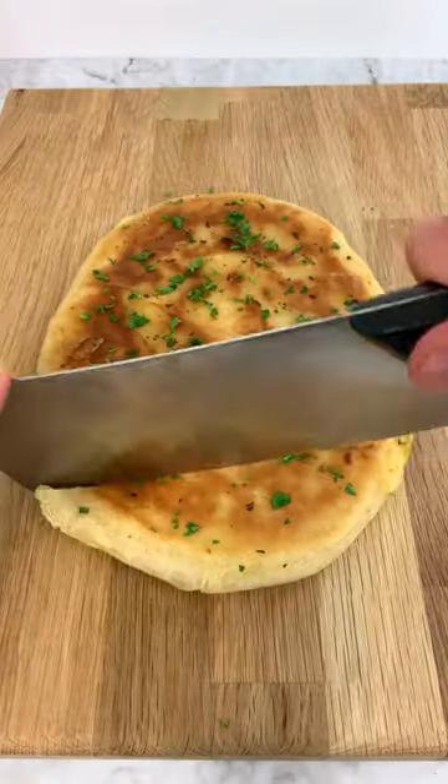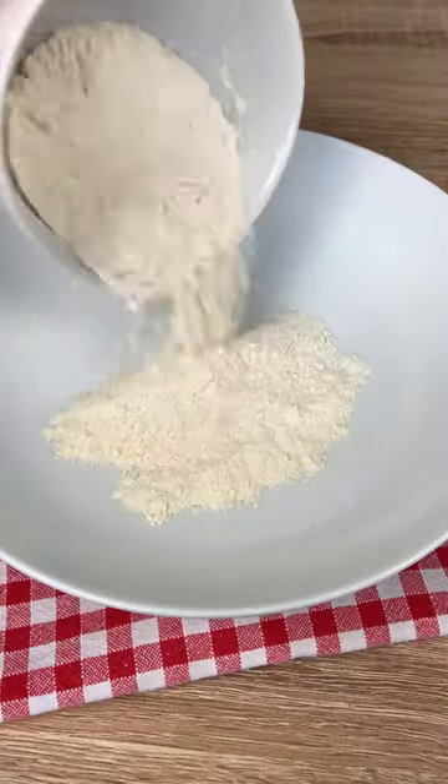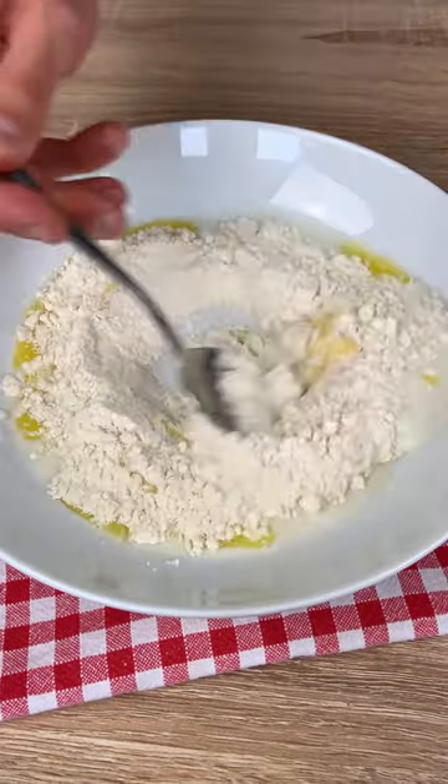Let me show you how to make the viral potato cheese bread. It's super easy to make and extremely delicious — all you have to do is mix your flour with milk and butter and knead for a couple of minutes.